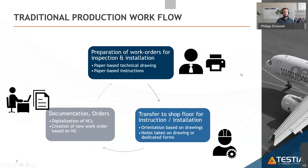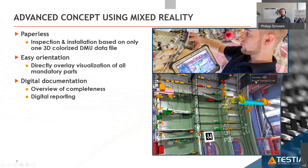This process was very time-consuming due to the digitalization step, and paper did not give technicians a good overview. We decided we wanted to be paperless within inspections and installations in production.